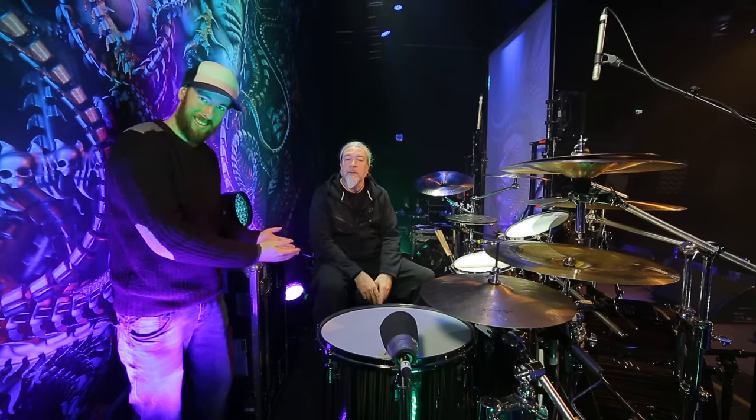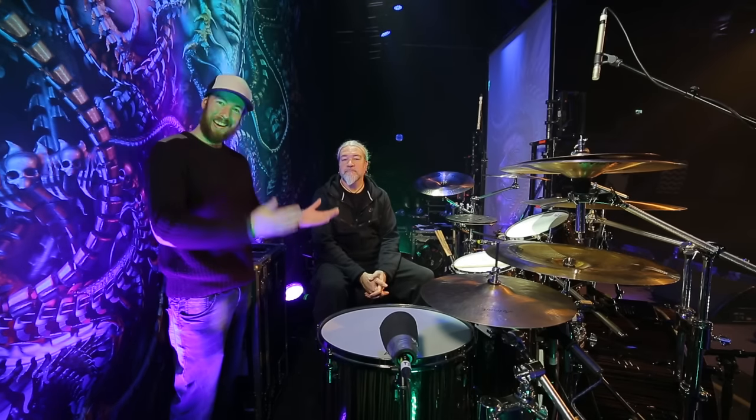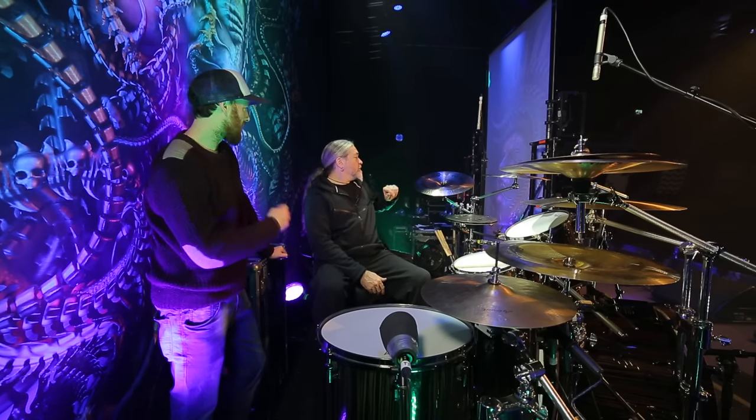Hi guys, welcome to another Drums with Oisín. Today we're talking to the one and only Thomas Hawke of Meshuggah. He's here and we're going to go through his setup — what he uses live on tour with Meshuggah. We'll start left to right, so let's go with cymbals.